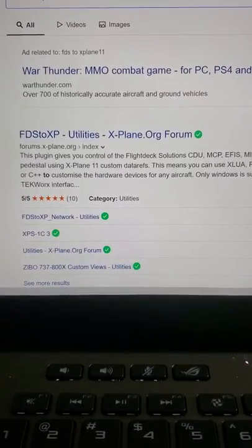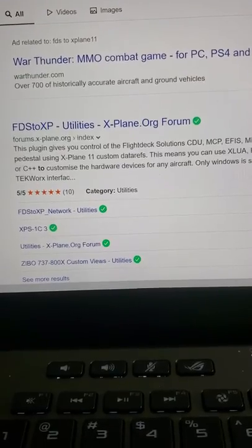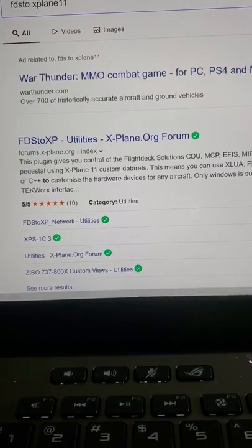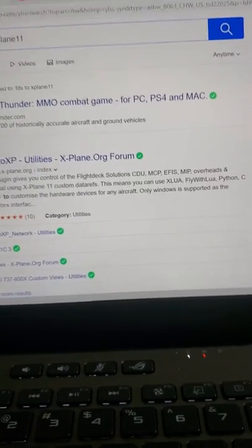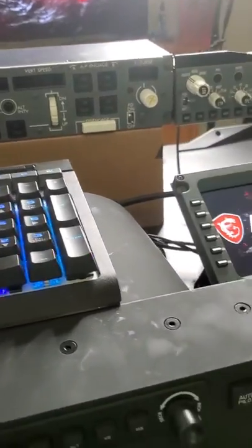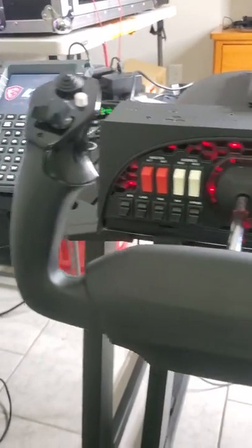Hello guys, my name is Marcelo and I am doing a raw video. Hopefully within a week I should be able to do a video that will actually show exactly what I have done. I've been trying to hook up my FDS to XP for the past eight months and I wasn't able to. I was able to hook up my MCP and my EFIS to the Zeebo 737-800 Max.